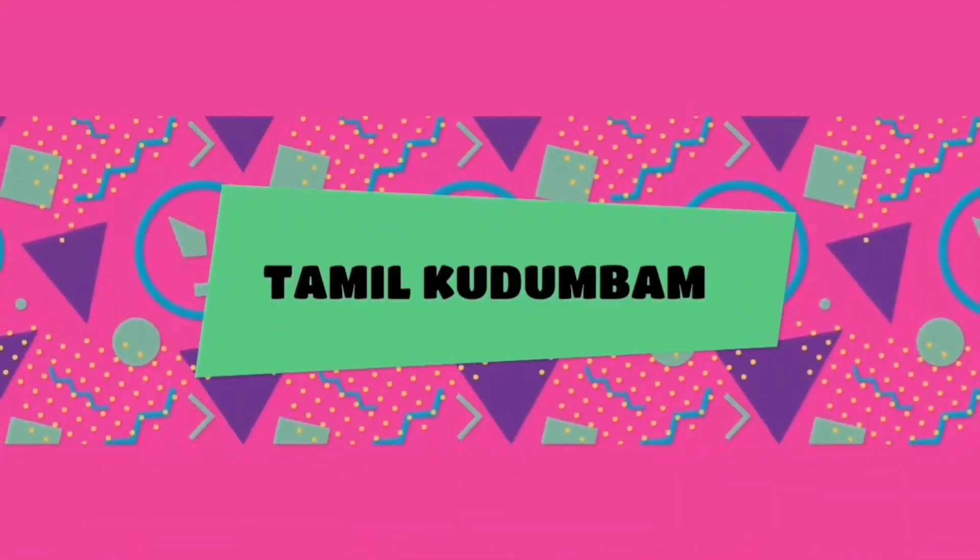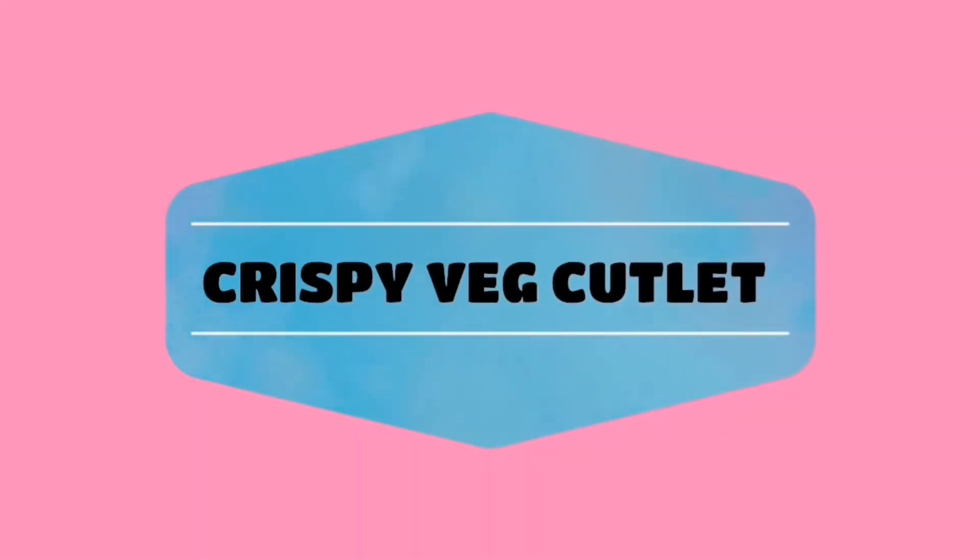Hi! Welcome to Tamil Kudum. Today, we will see the recipe in our channel: Crispy Wedge Cutlet.